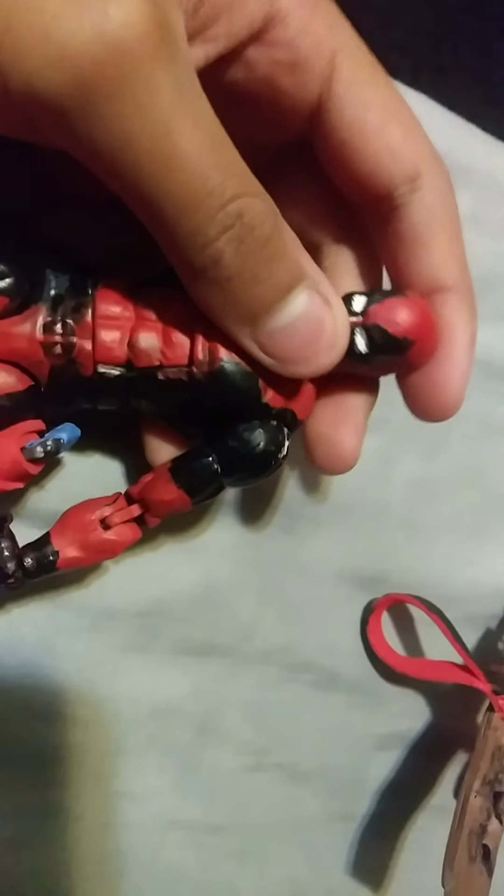Now, you know the thing that Deadpool carries for the katanas — I made another one. These go on a strap; I don't want to crazy glue them on his back. So I'd rather have them on a strap where you could put the swords right here on his arm, in a sheath. I don't know if you can see right there — the sheath.